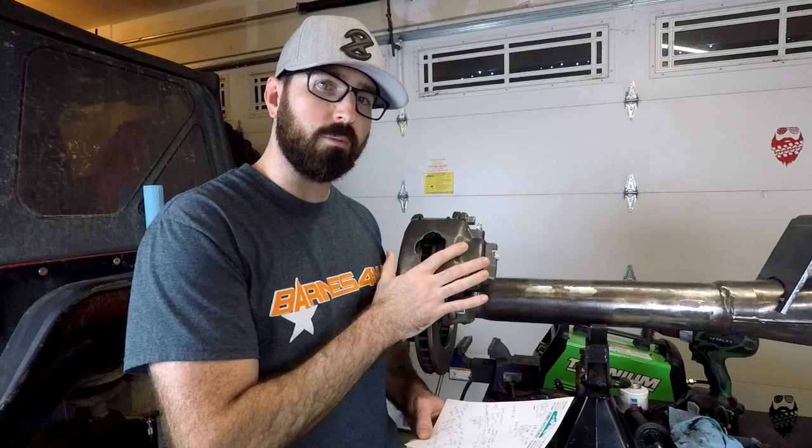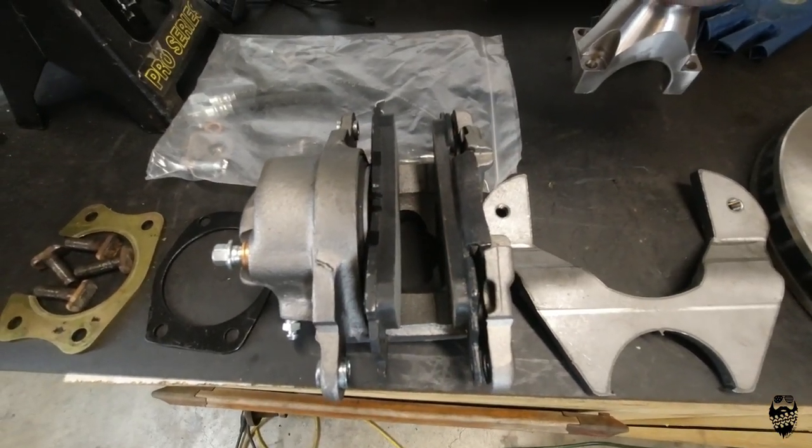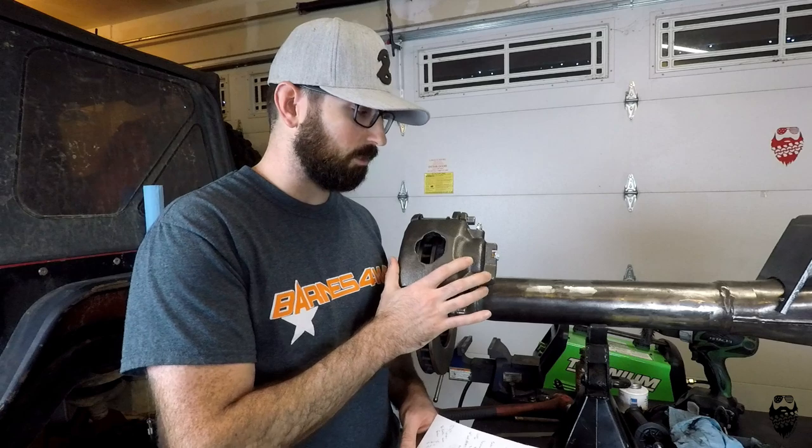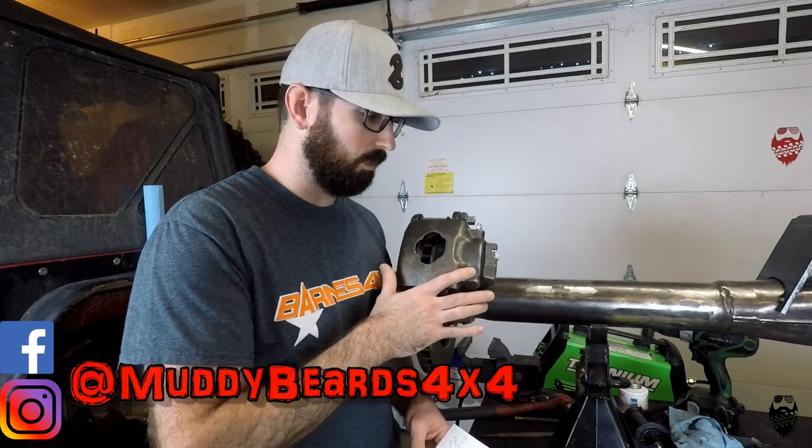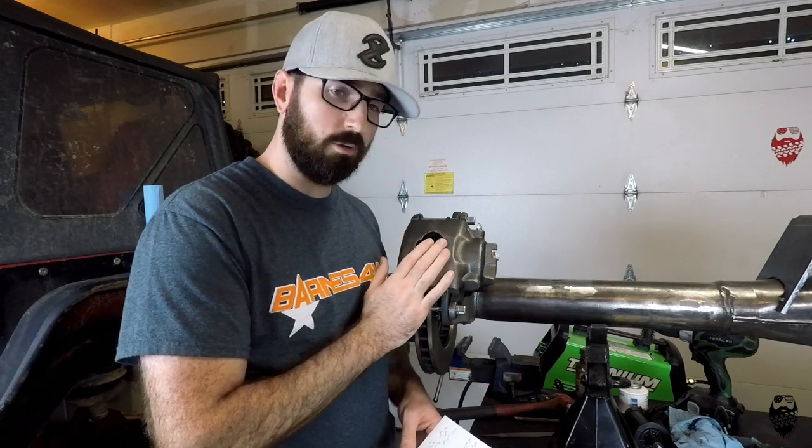The brake caliper is from a 1973 to 1987 3/4-ton Chevy pickup truck — this is the front brake caliper. Super common, really easy to find, probably on the shelf of any auto parts store in your neighborhood. These were on the shelf along with the matching pads.